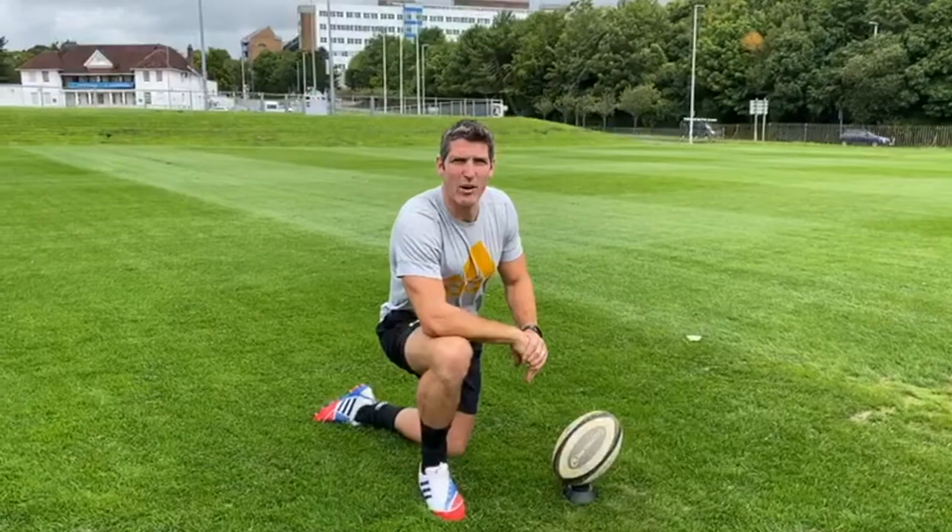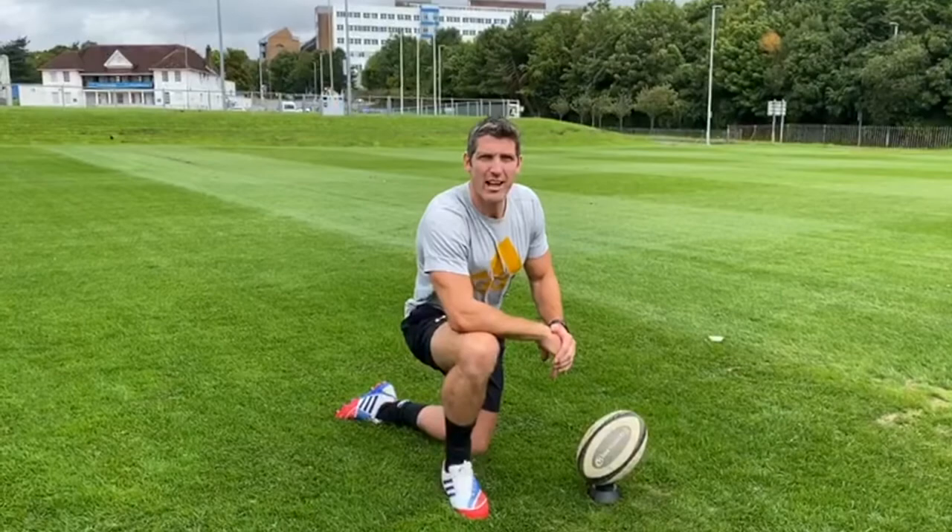The place kick is one of the few things you can control in a game of rugby. So as a goal kicker you've got to take advantage of that, and here are a few points to help you become a better goal kicker.